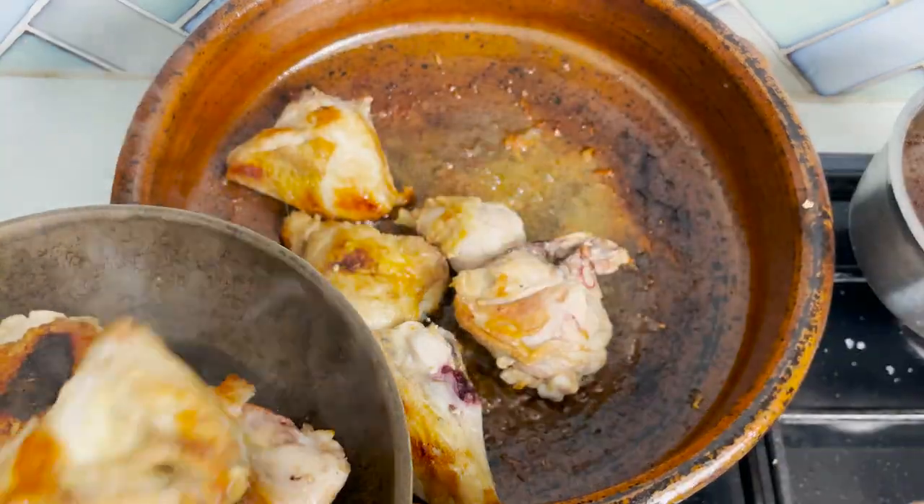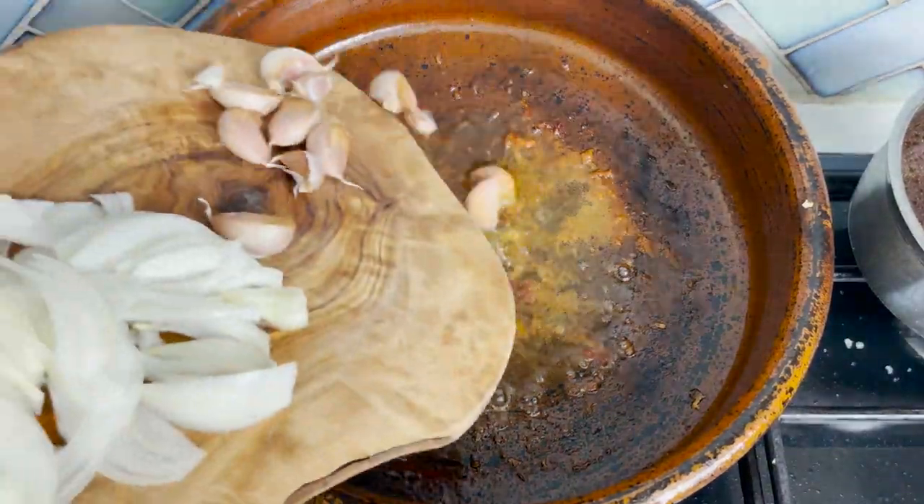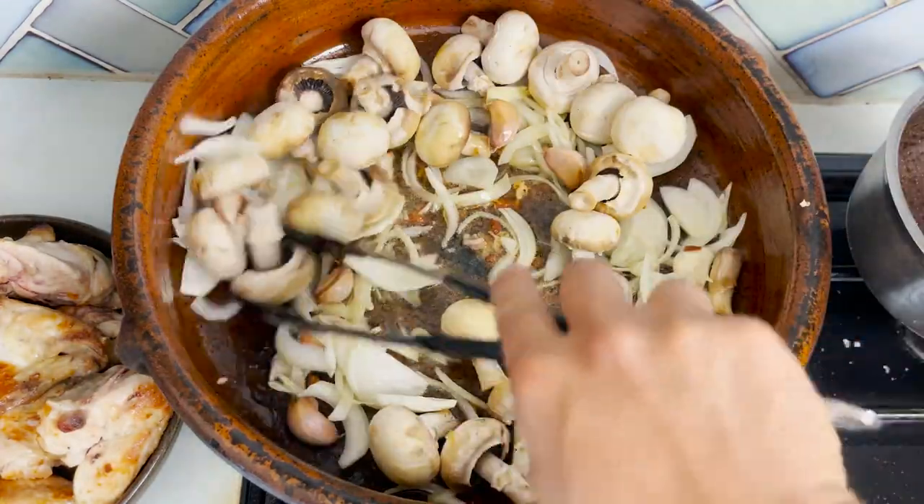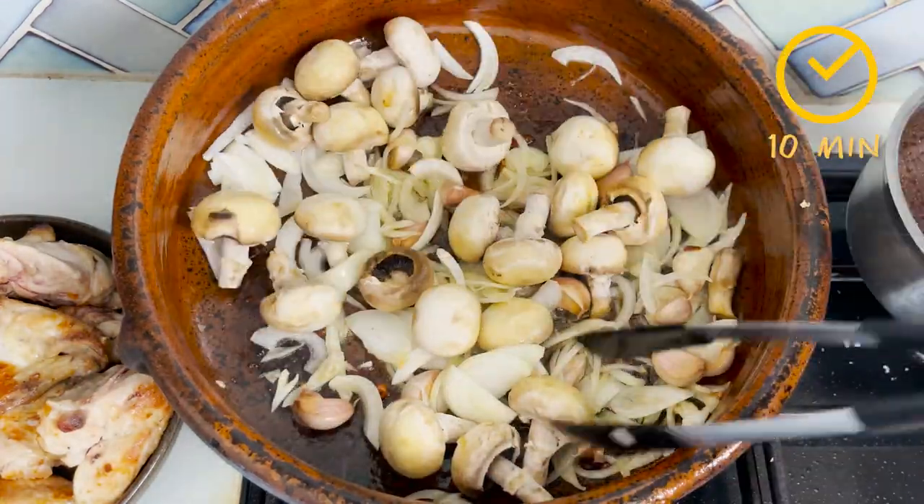Set your chicken aside and add your Spanish onion, garlic cloves, and the mushrooms. Cook them for a good 10–15 minutes until they are nice and golden.